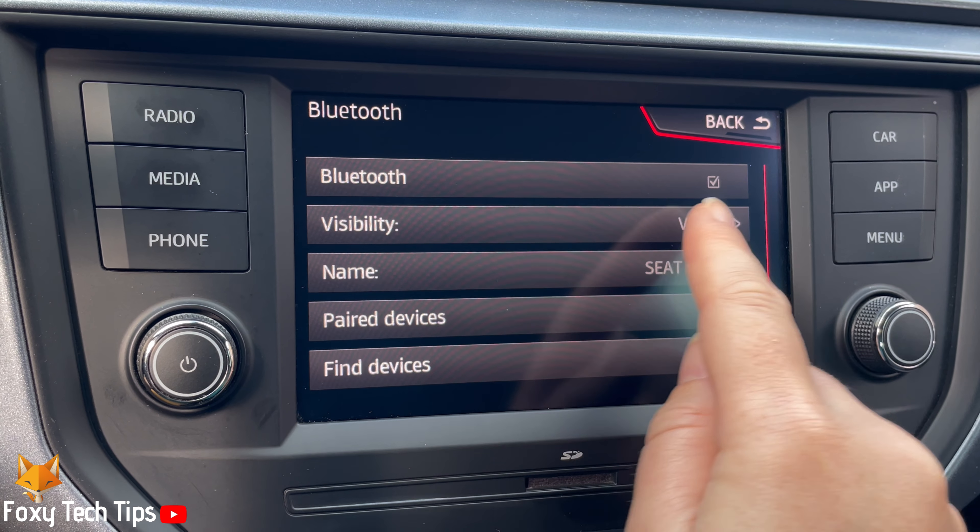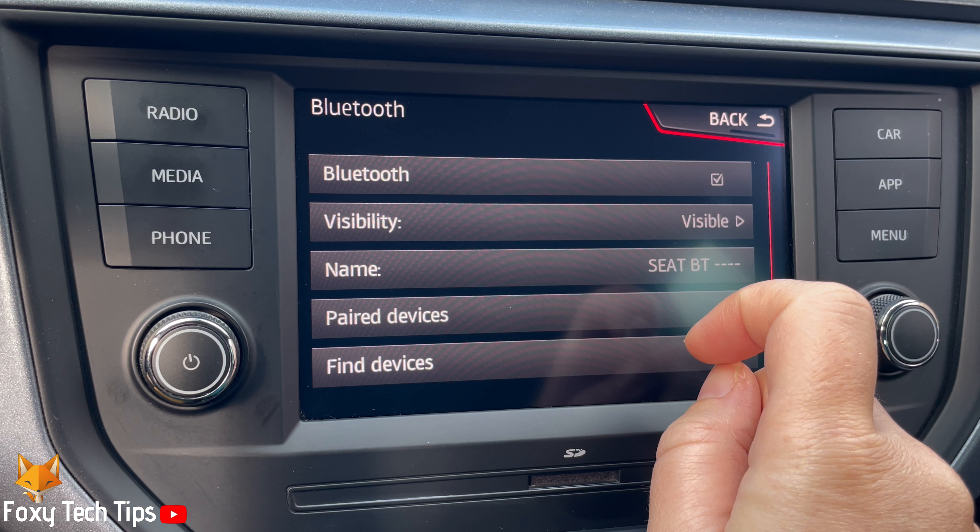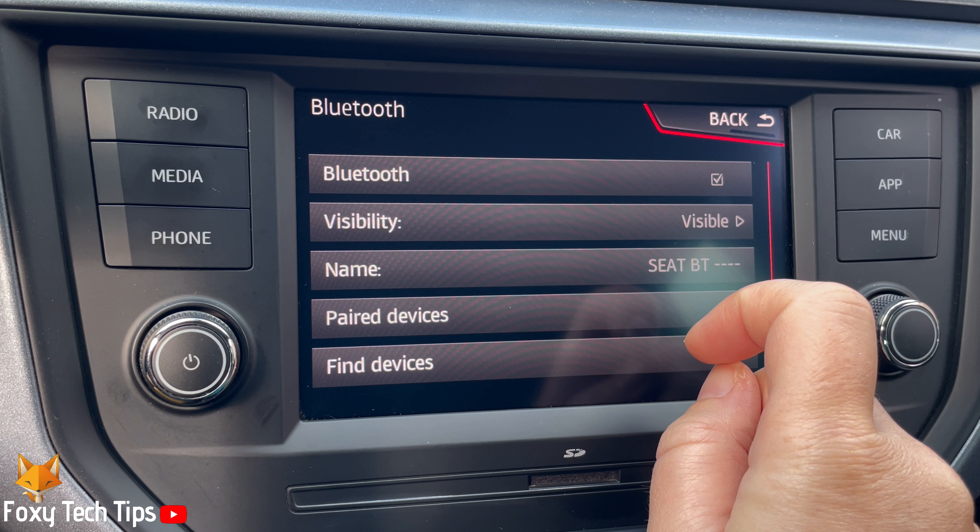In the Bluetooth settings, the top option says Bluetooth and has a checkbox to the right of it. If there is a check in the checkbox then Bluetooth is turned on. If there is no check in the checkbox then Bluetooth is switched off.